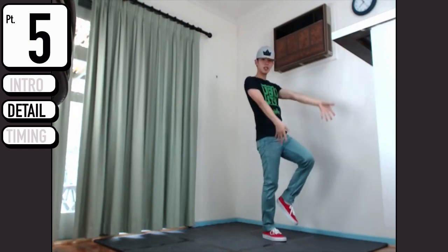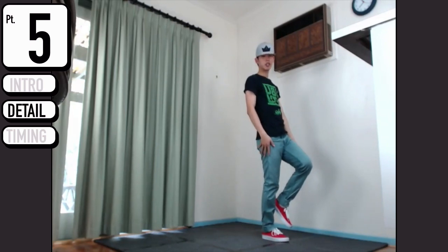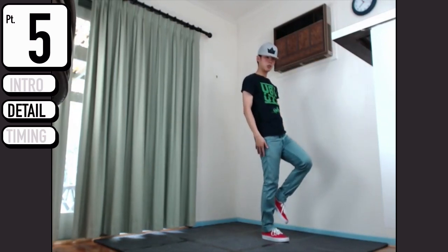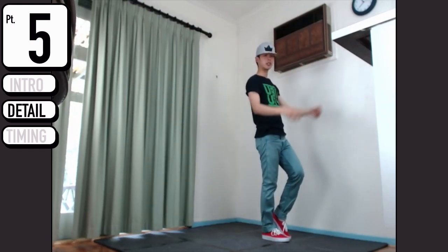As you push out, this hand comes quickly down to this pocket and does nothing - zoom. Make sure you have that extension, tap, like it's throwing something.